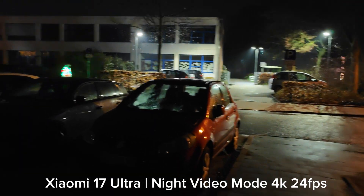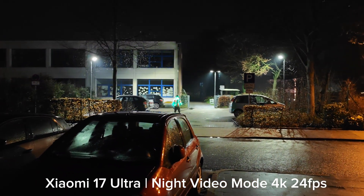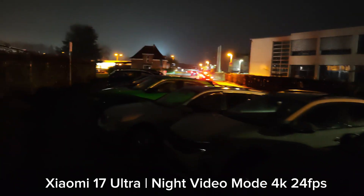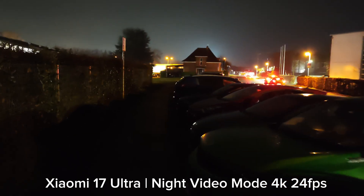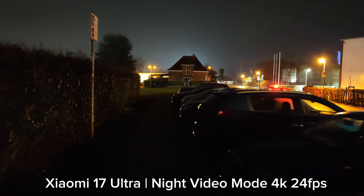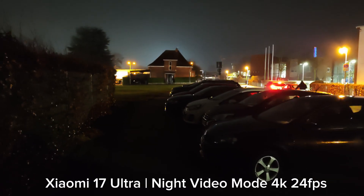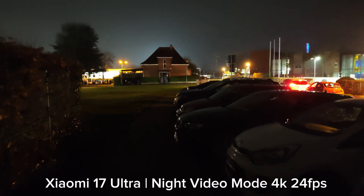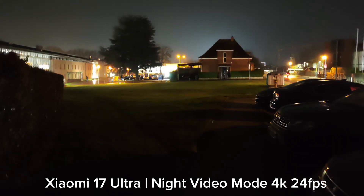Someone just went by with a vest blinking in different colors — interesting. Anyway, it makes most sense to just record with the main camera sensor. I don't want to bother using the selfie cam — it's the same as the ultra wide angle on the 17 Pro Max and you saw how bad that was. Even on the 17 Ultra, don't bother with the selfie cam or ultra wide angle. But what about the tele cam?